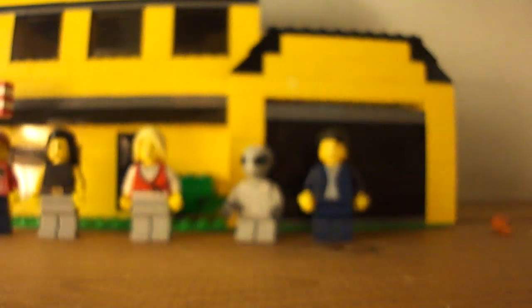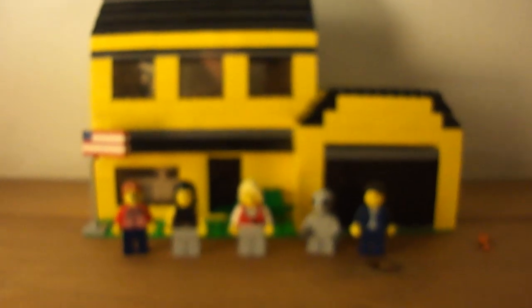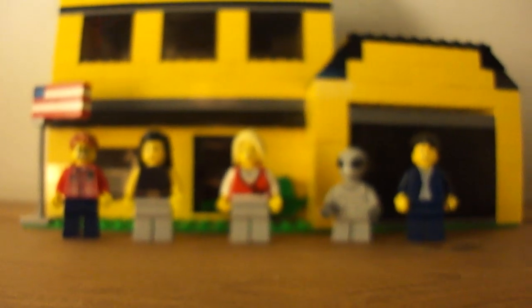That's it, guys, for today — very quick review. I took longer on the figures than the rest of the house. Rate, comment, subscribe. And I'll try to give you one last look at the house. That's it for today, guys — rate, comment, subscribe, and see ya.